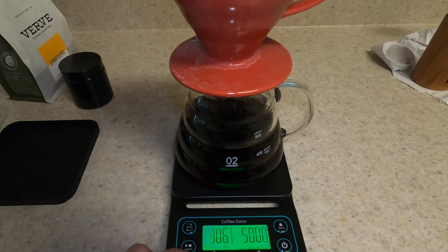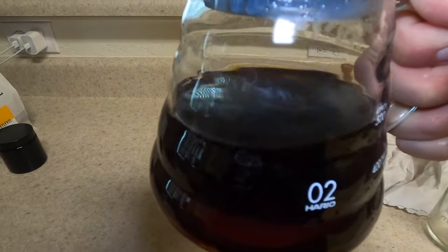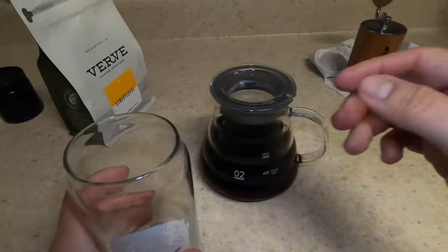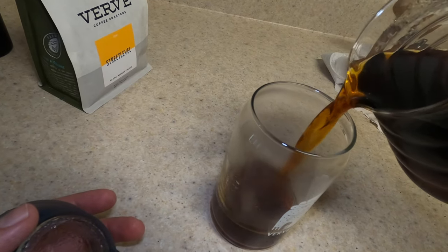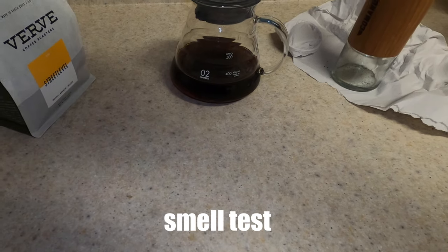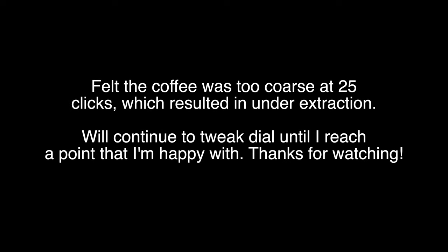I'm at 500 now, so I'm going to scrape and do a little swirl to get all the coffee off the sides. It took about three minutes. Here's the end result — 500 grams of water, 30 grams of beans. It's a lighter roast called Street Level with flavor notes of red apple, marmalade, and molasses. Let's give this a shot. I have my Verve cup — big Verve fan. Let's pour some of that coffee. Cheers!